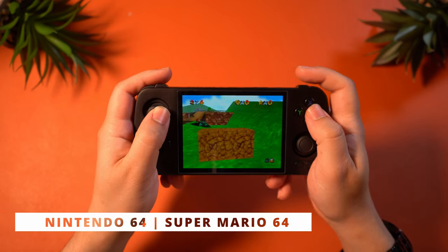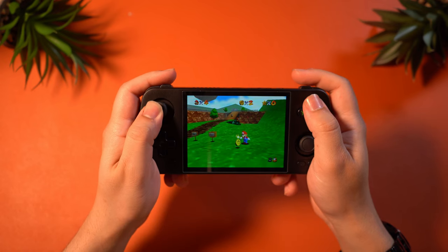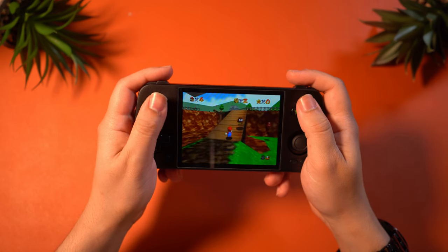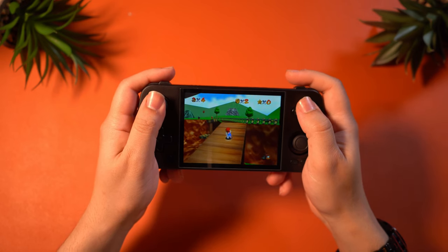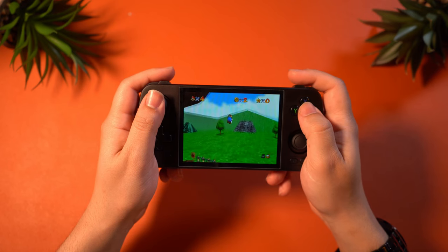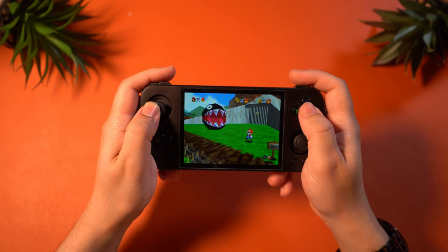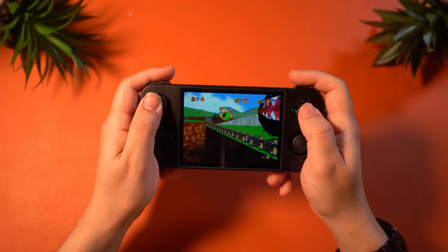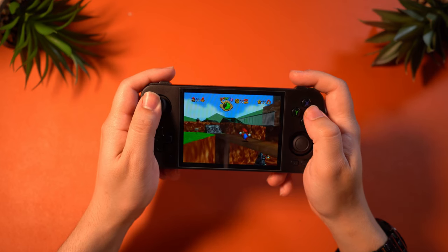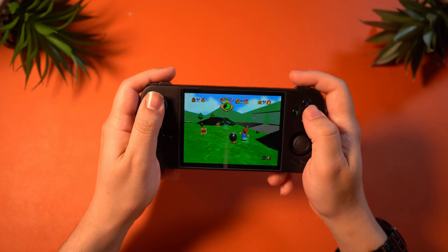First, we've got N64 performance through the M64 Plus FZ emulator. I played some Super Mario 64 and its performance was as expected — absolutely beautiful, very sharp and very good. Any and all N64 games should run this well, so I wouldn't worry about whether other games are just as accessible, because they definitely are. This device is more than powerful enough to support N64 to its fullest, and even do some upscaling if you want to. Good stuff here for N64.